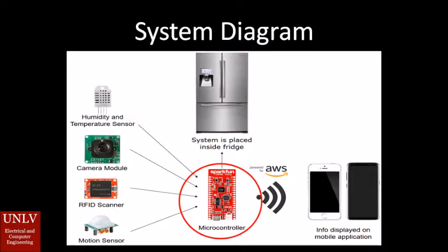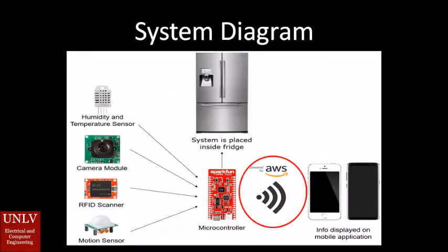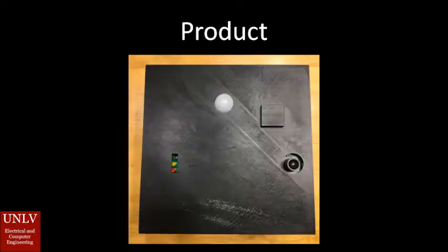All the data collected from the sensors will be processed in the microcontroller, which is basically a small computer. The microcontroller and its sensors are all placed inside the fridge. The product communicates all the information it collects to the Amazon Web Services database, and then finally you can pull that information through a phone application.